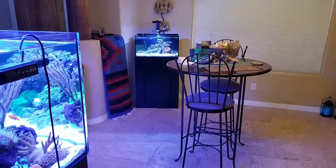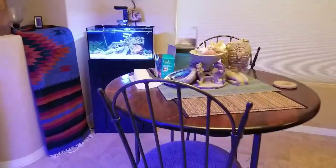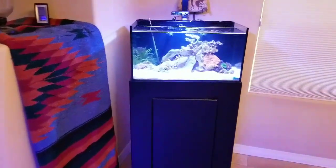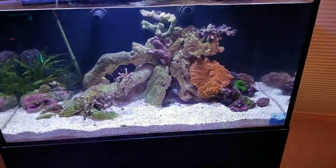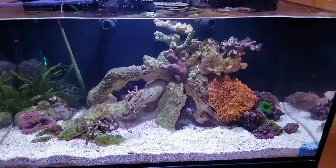Hello friends, from Lurie Walsh inviting you to the Mermaid Room. This is where the mermaid does all of her organizing of her water, coral, and fish inhabitants. Today we're going to talk a little bit about the Innovative Marine Nano 20.